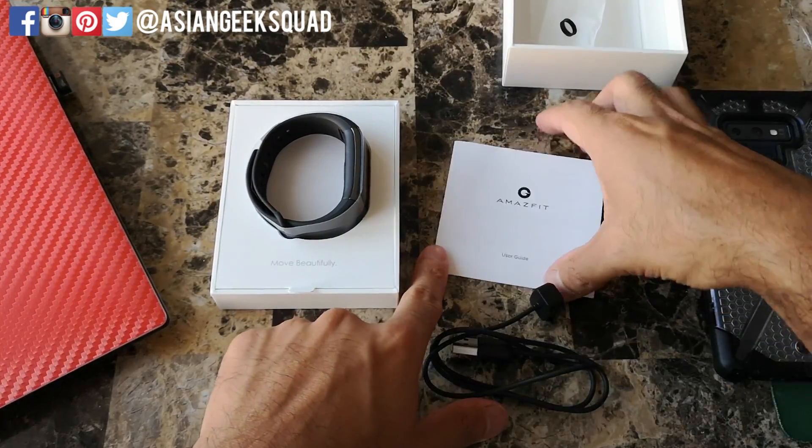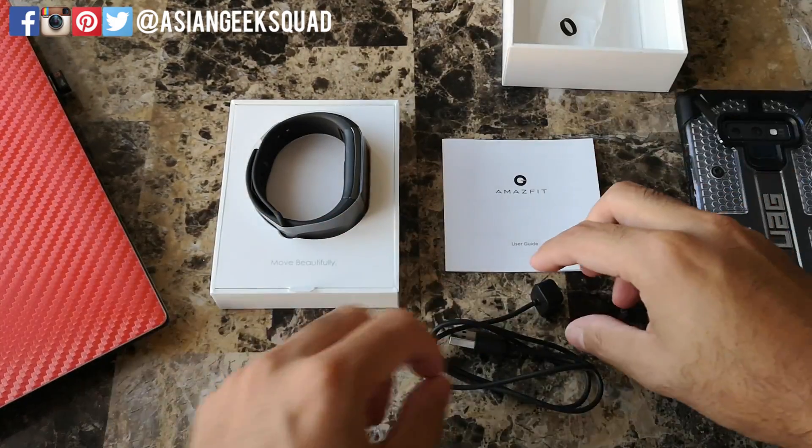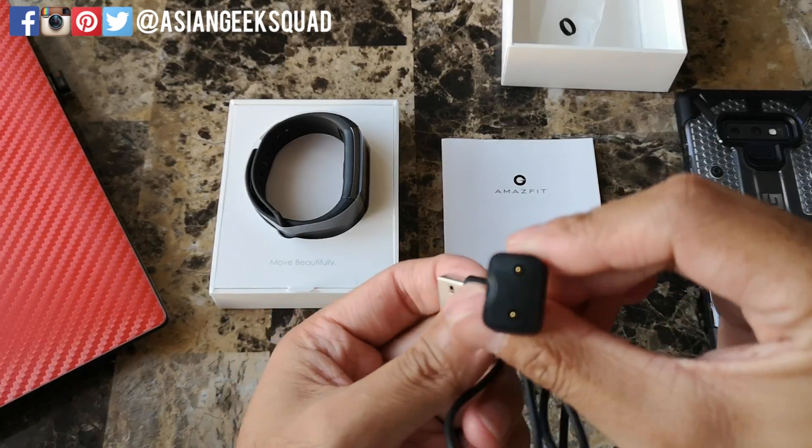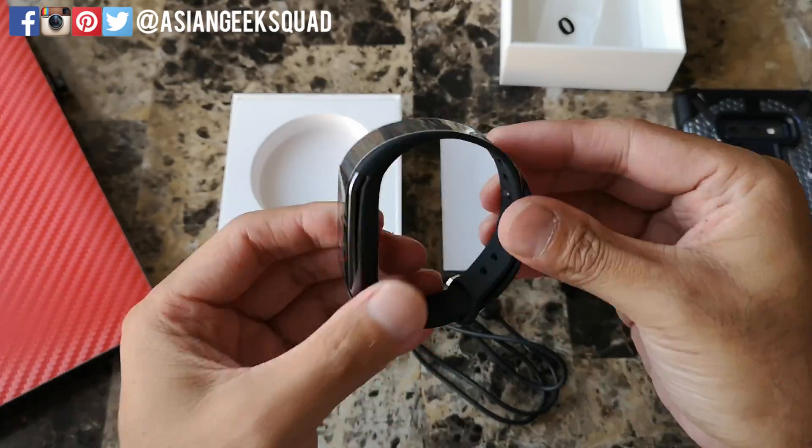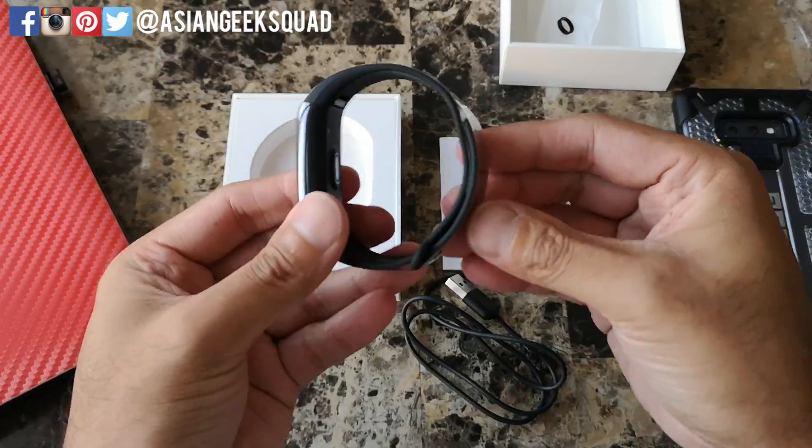Inside all we have is a user guide, a USB charging cable, and the watch itself.